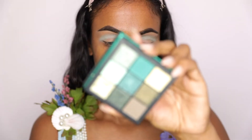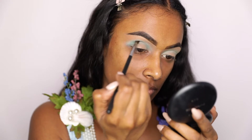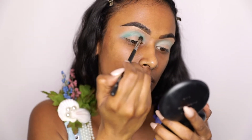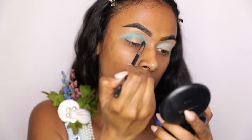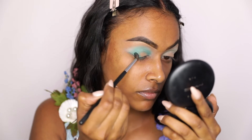Next I'm dipping into that beautiful teal shade in the Emerald Obsessions Palette and just packing that into my crease, just to deepen the colors up a little bit. I'm also starting to create the outer V using that same shade.